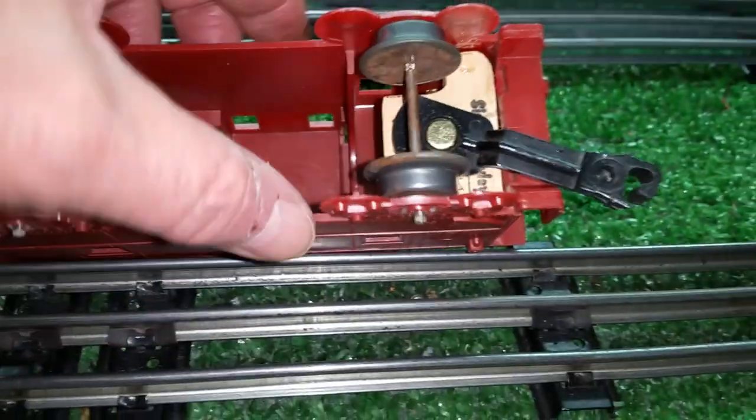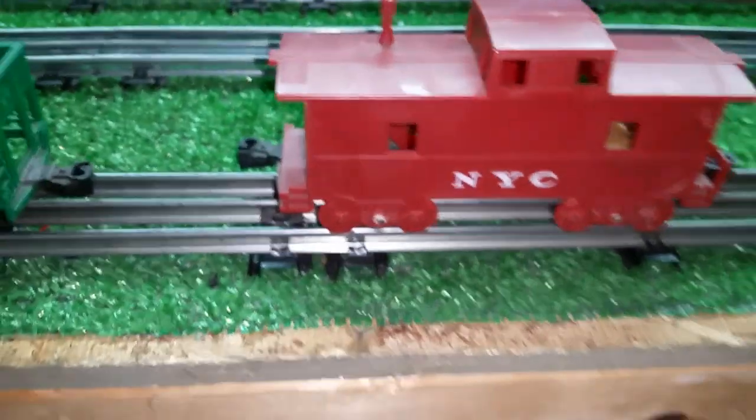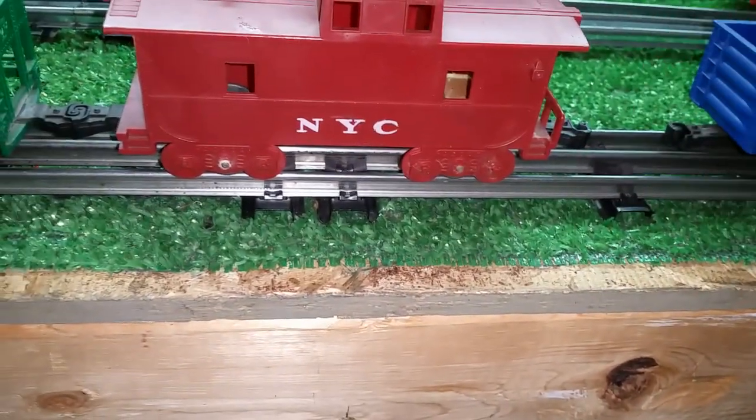As you see, epoxied it in place, drilled a hole in it, put a paper joiner through it, and it's up and running with a rear coupler. The nice thing about this, of course, is now you can use it as rolling stock, where before you could not.